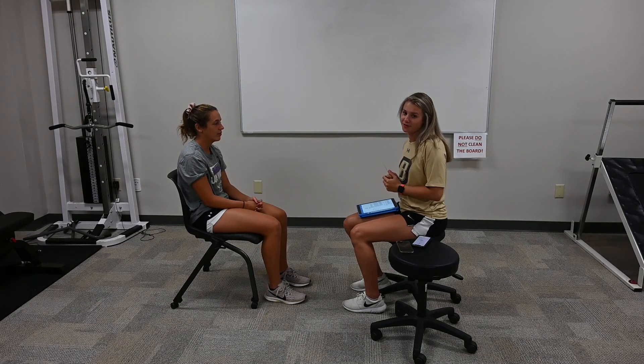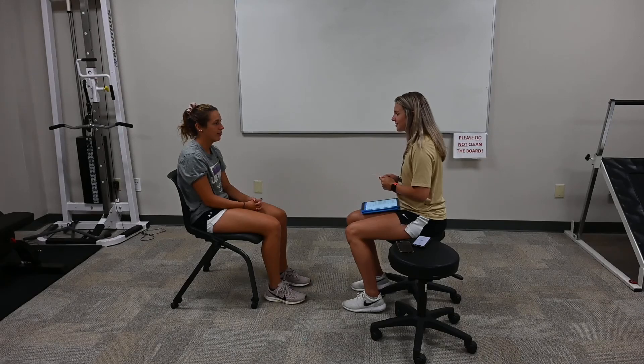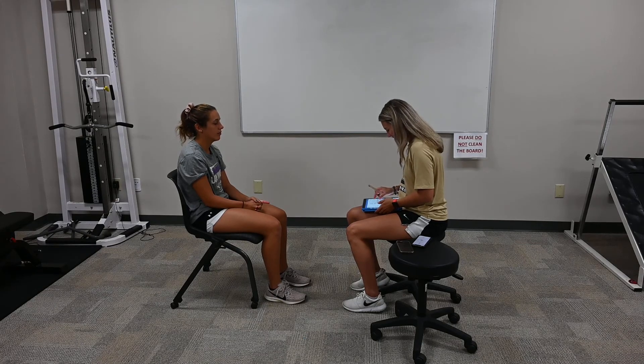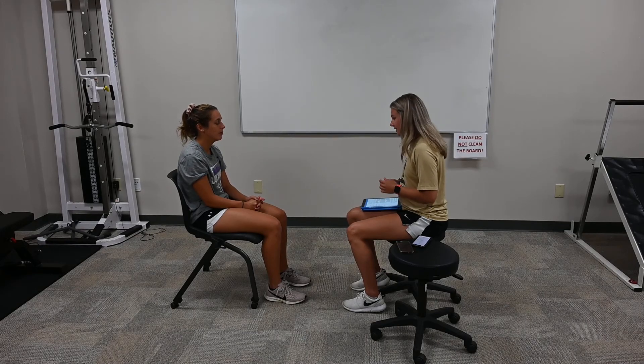Today we are going to be conducting a BOMS test. To start off we're going to get some baseline symptoms. We're going to use a scale of 0 to 10, 0 being no symptoms, 10 being pain symptoms. The first symptoms we'll assess are headache, dizziness, nausea, and fogginess.